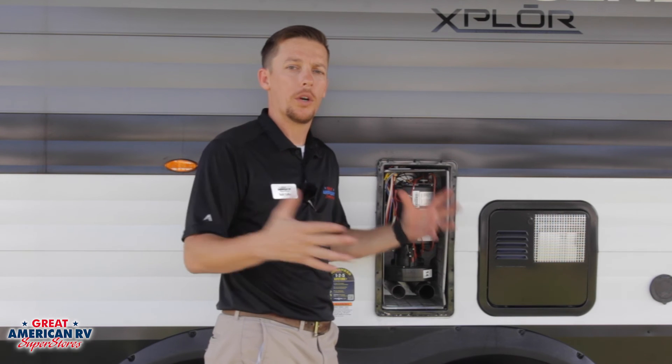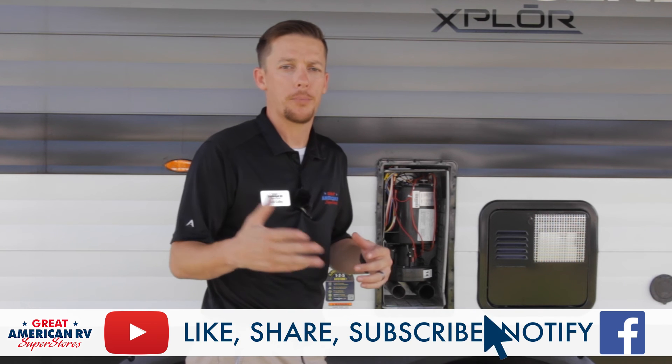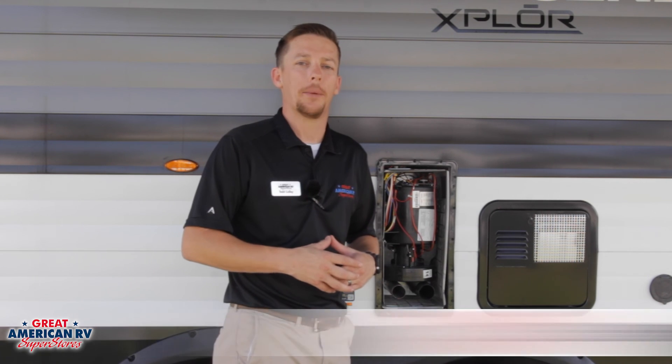We hope you enjoyed our video on the Suburban Furnace. Keep watching, click like, share, and notify — all those awesome things on Facebook, YouTube, TikTok, wherever you saw us here today. And keep watching here at Great American RV Superstores, where we bring the how-to to you.